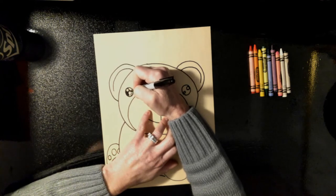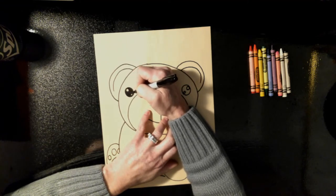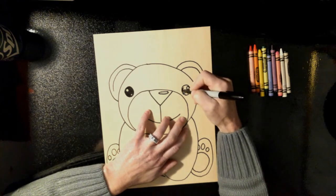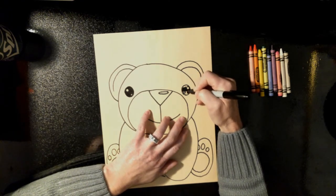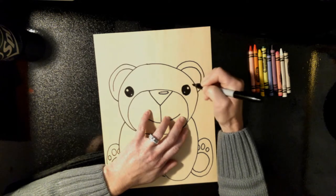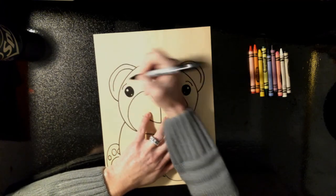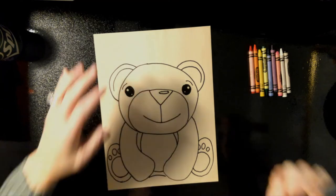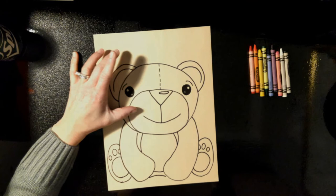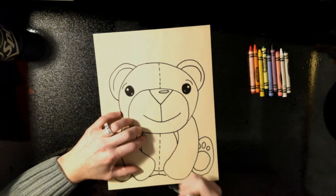Then I'm going to color it in. I always like to go around my edges one more time to make sure I got everything and to make it look nice and neat. Color it in — don't leave my little highlights. Go around one more time. You can add eyelashes if you want. I'm going to add cute little eyebrows. And then the last thing I like to add is a little bit of stitching, so I'm just going to do some dashes right down the middle up here at the top, and just a little bit of stitching going right down the middle of his belly.